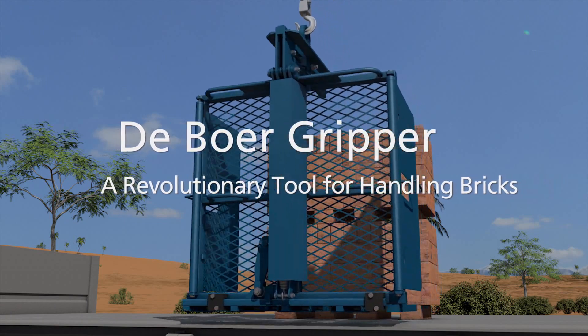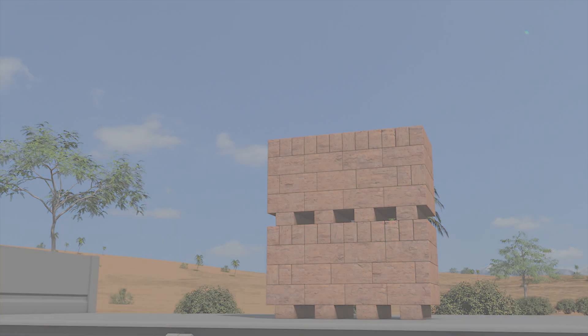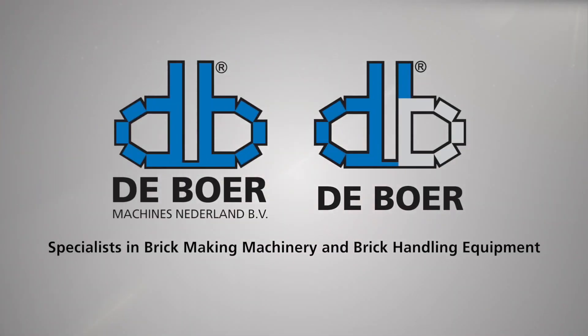The DeBoer Gripper — a revolutionary tool for handling bricks.